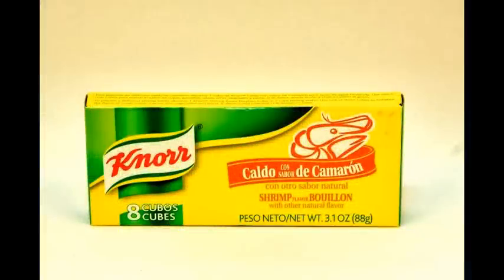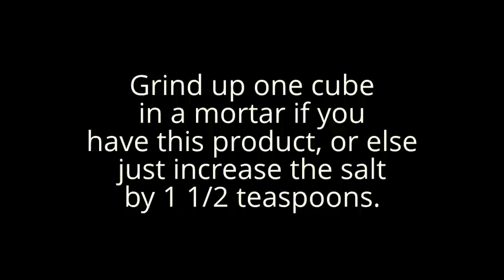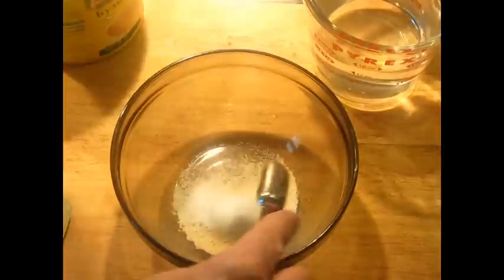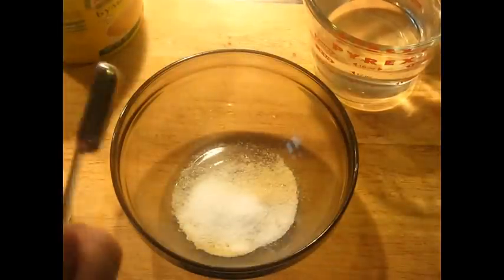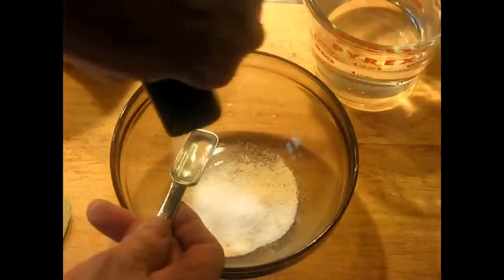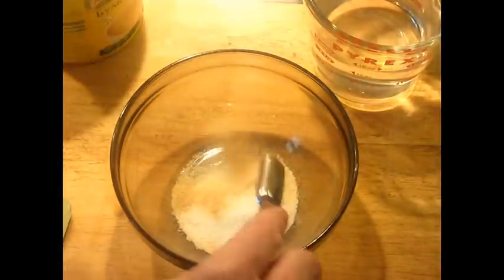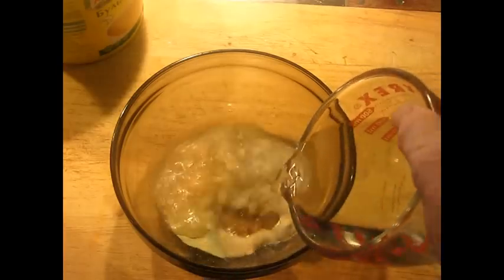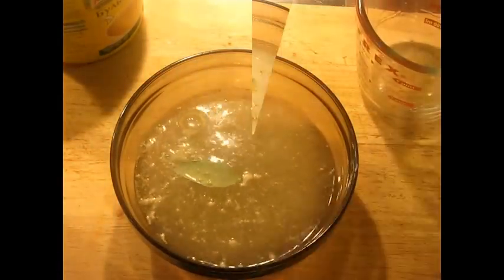If you can get concentrated shrimp stock like this that's professionally made, that's fine — otherwise just use salt. Don't use regular fish stock or your shrimp will not taste like shrimp; they'll just taste like fish. I'm also going to add regular salt, about a teaspoon and a half, some garlic powder, about half a teaspoon of bay leaf and water, and this is going to go in the microwave to warm it up.